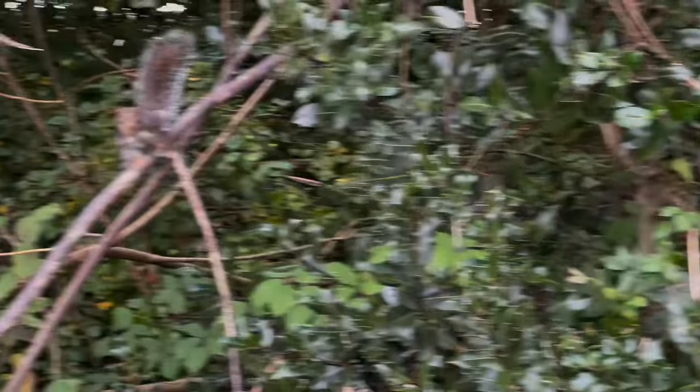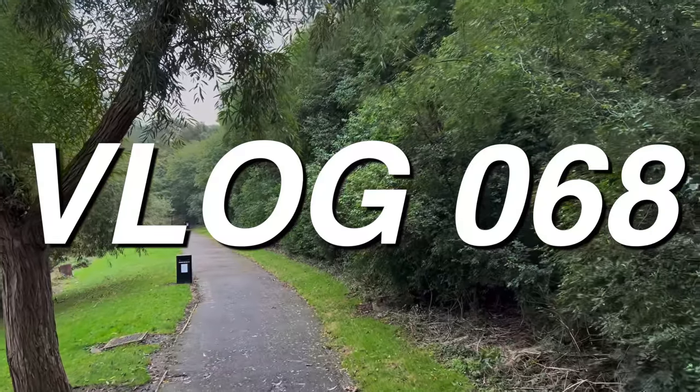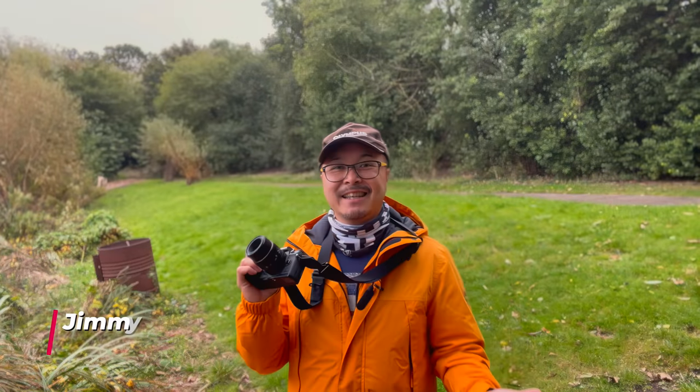Should camera manufacturers have one sensor per generation? I'm actually testing a new lens at the moment — this is the TT Artisan 40mm 2.8 macro. But it's not about the review today. I want to talk about sensors.